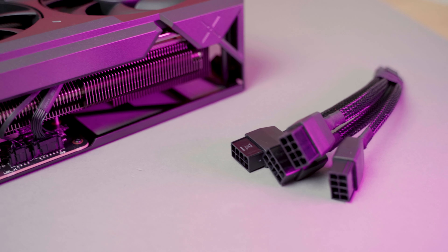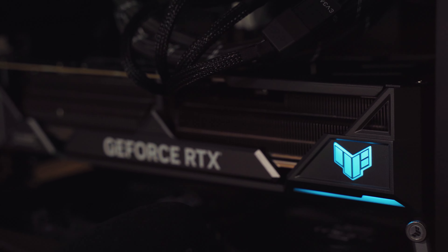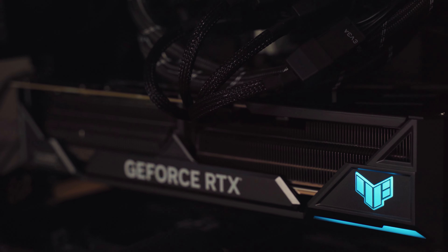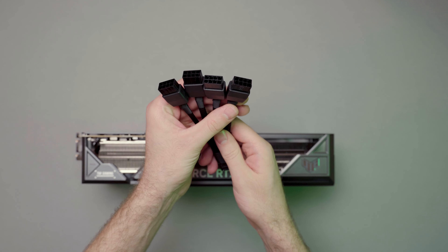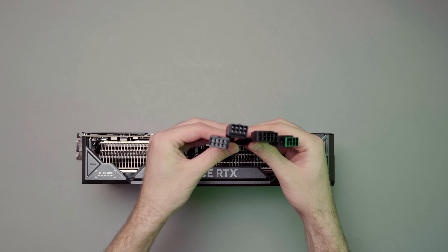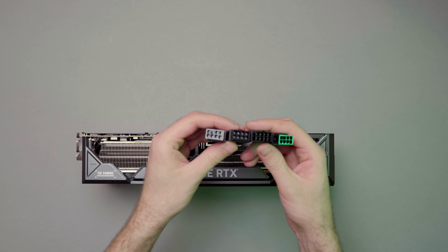We also have the new connector, the 12V high power, which replaces the standard PCIe power connector. Now instead of connecting three or four cables you only need to connect one. When this review goes up, there are still no real ATX 3.0 power supplies available on the market, so you need to use the adapter cables which all manufacturers include inside the box. This way you can use old power supplies and connect the classic PCIe power cables.